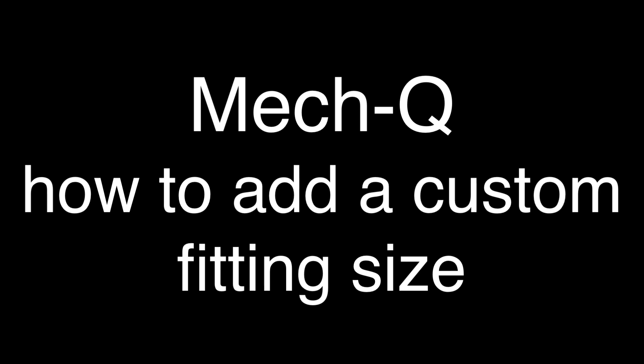Hi, this is Eric with Cat Avenue. Today I'm going to show you how to add your own custom fitting.